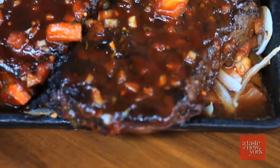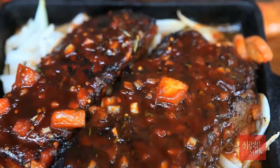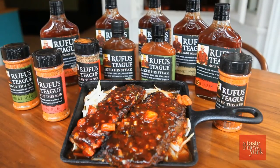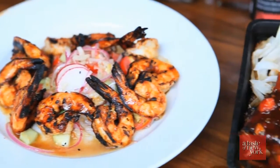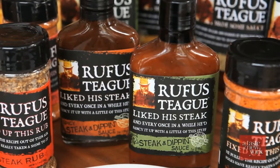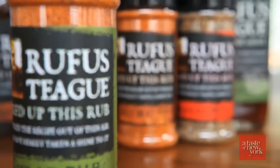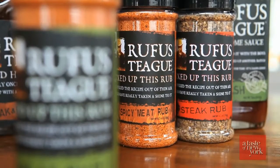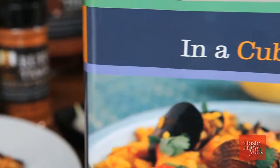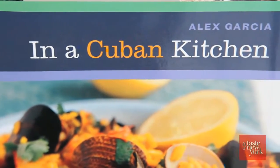Everyone loves barbecue, but barbecue time is usually only during the summer. Fortunately, you can use these delicious sauces all year round, indoors and out, for a variety of meals. They're the most delicious sauces we've ever tasted, and the rubs are uniquely flavorful. Rufus Teague products are also all natural and gluten free. Let's go back into the kitchen with Chef Alex Garcia.